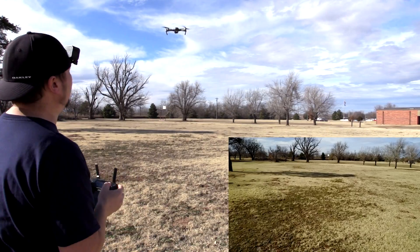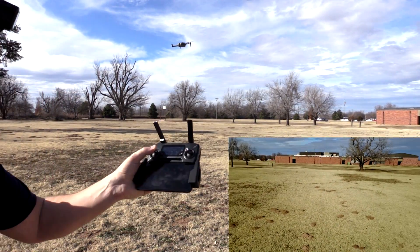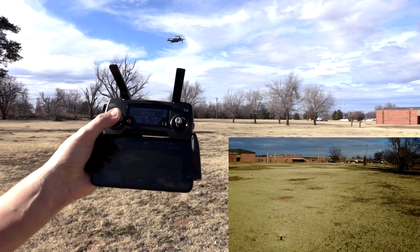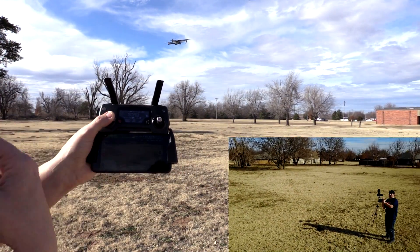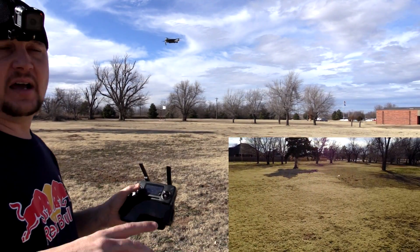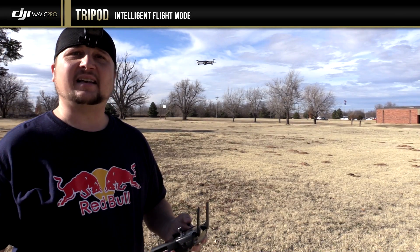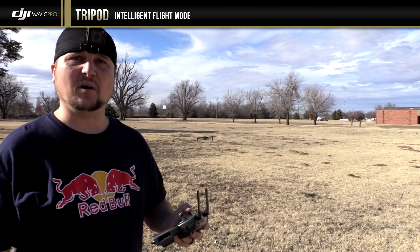I can see where this will be very useful. Right here I have my thumb clear to the right, which usually makes it turn around pretty quick, but you'll see how slow it's panning - both from this shot and from the drone footage. So anyway guys, that is tripod mode.